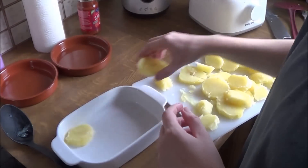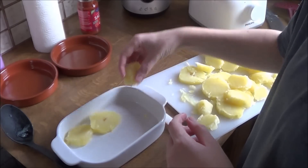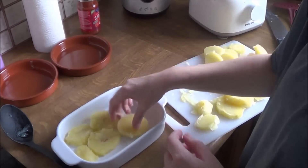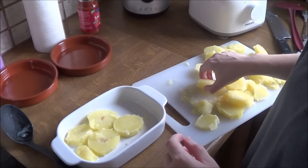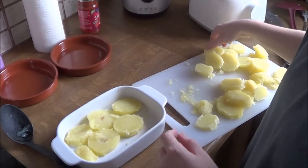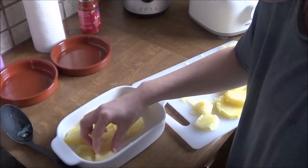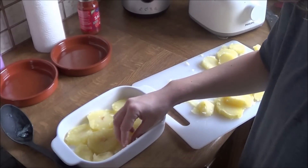For this potato bake, it is super important that you use a sauce that you really like. Otherwise, the potato bake is not going to taste good. So if you can't buy this salsa, I'd suggest you use the salsa that you usually buy, that you really, really like.